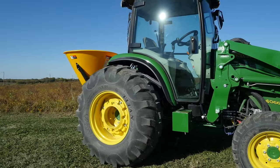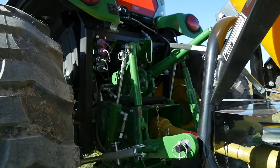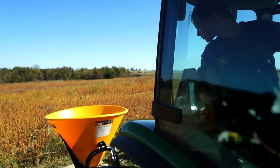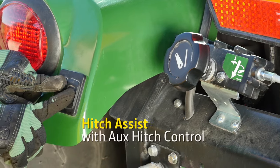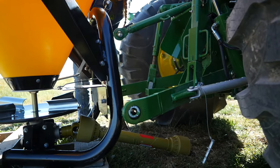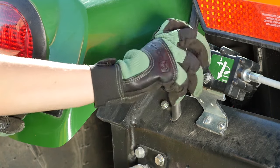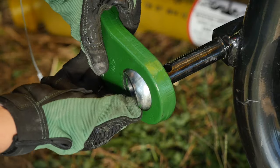The Broadcast Spreader isn't iMatch compatible, so we simply removed the iMatch Quick Hitch, and Caitlin used the tractor's three-point hitch to attach it. She backed the tractor into position, then used the 4066R Hitch Assist feature, which allows the operator to creep the tractor backward or forward just a little to get it in just the right position. It also has an auxiliary three-point hitch control to raise and lower the three-point hitch from behind the tractor. Both features are standard on all 4R Series E-Hydro tractors.